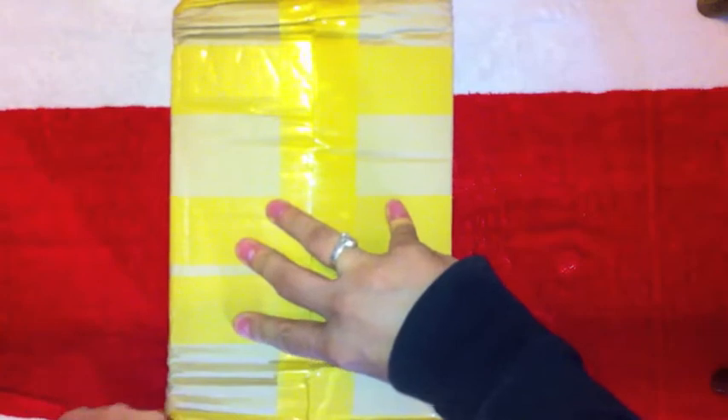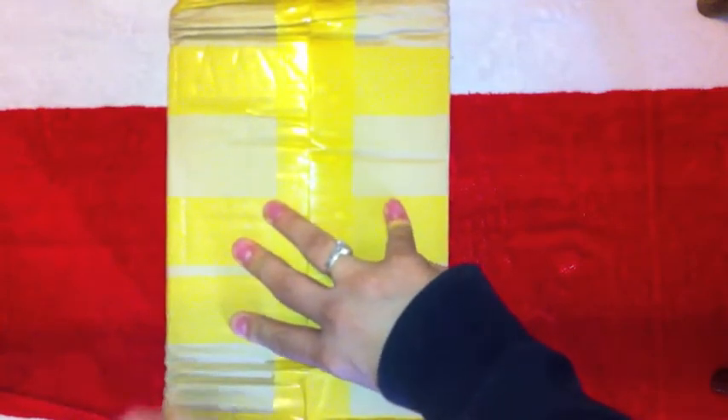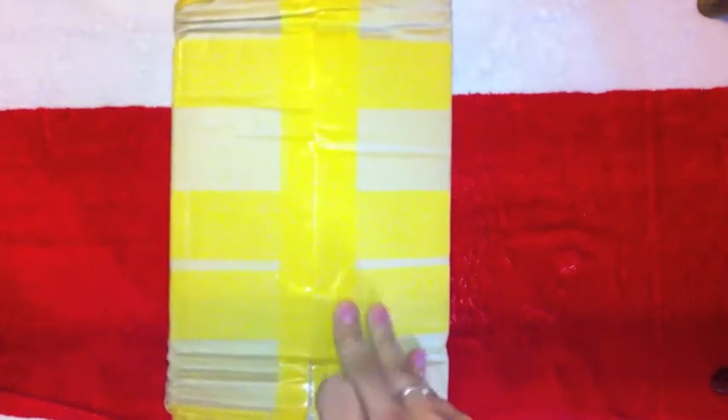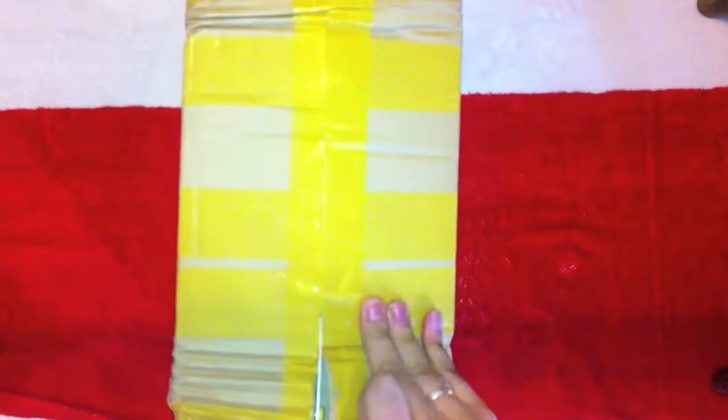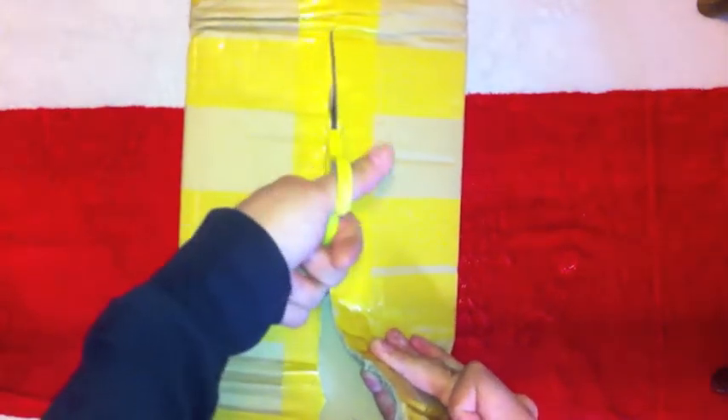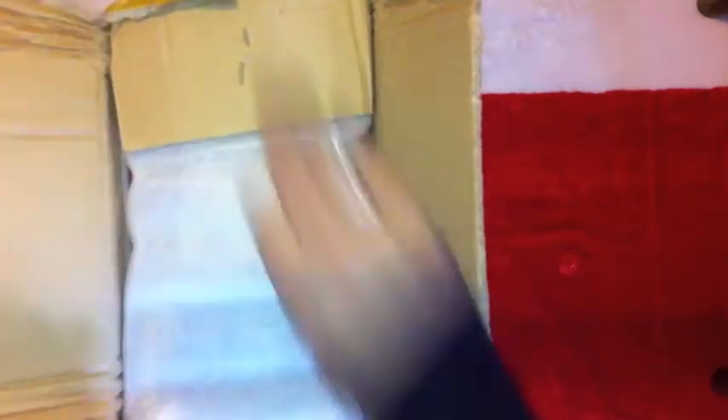I've ordered a few things from China recently and I don't know which one this is. So let me just get into here. I actually have a very cool knife for doing these boxes, making them look a little bit more interesting. Whatever it is, it's pretty well packed.